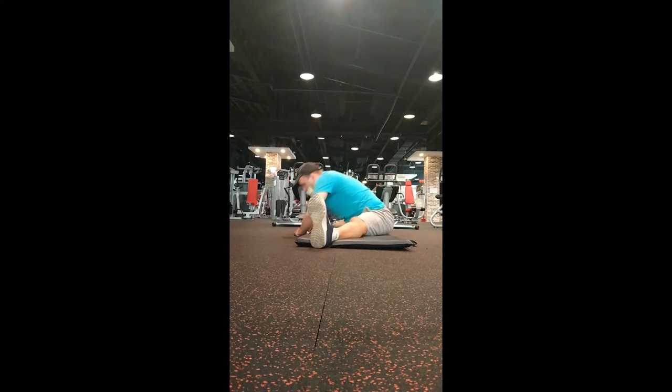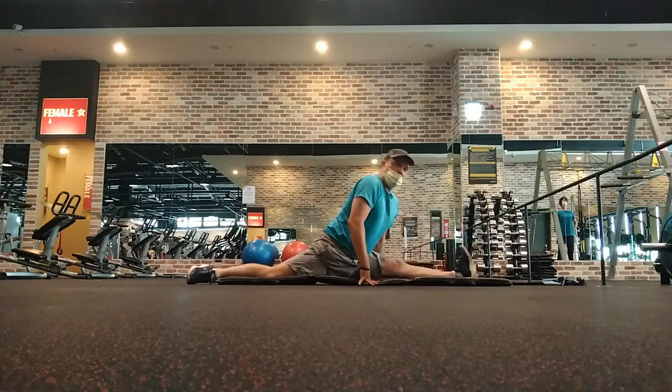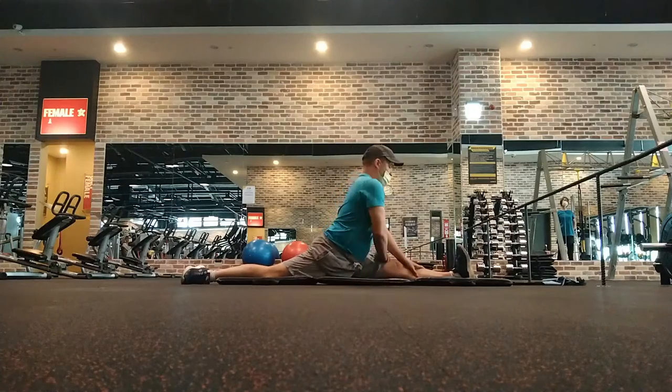I started with sitting stretches — I like using sitting stretches first because it usually puts a little less pressure on my hamstrings than starting with the bar stretches. Then I went into bar stretches, which I didn't film.